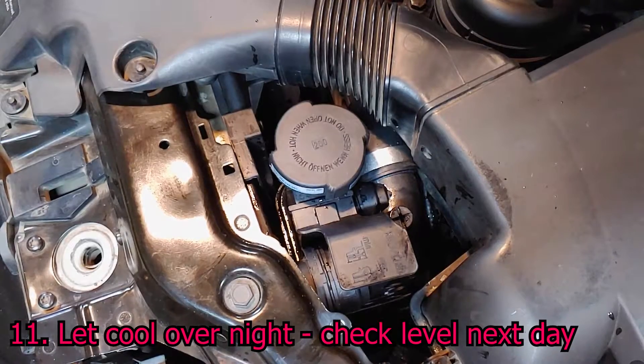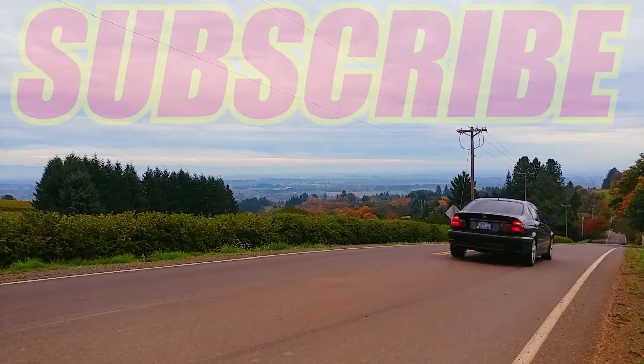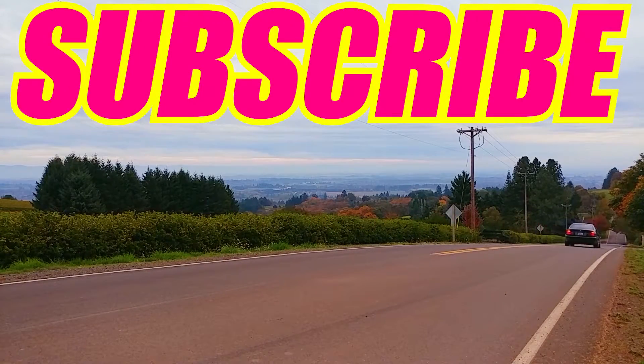Then let the engine cool overnight and check the coolant level again in the morning. Top it off if needed.